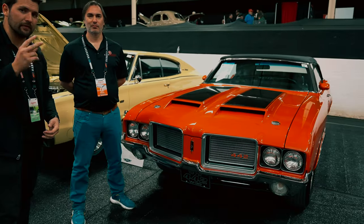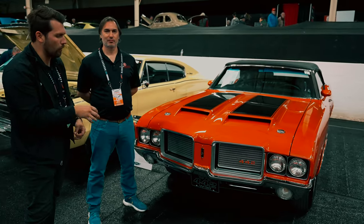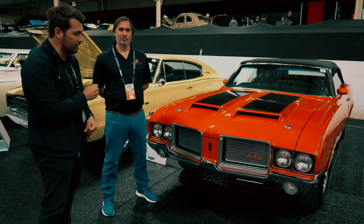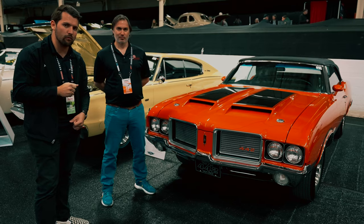Hey guys, how's it going? My name is Jeff from the Collector Car Network. This is Diego Rosenberg, also from the Collector Car Network, who writes for the Journal. Today we're going to be taking a look at two cars: a 1972 Oldsmobile 442 W30, and comparing it with a 1972 Buick GS Stage 1.